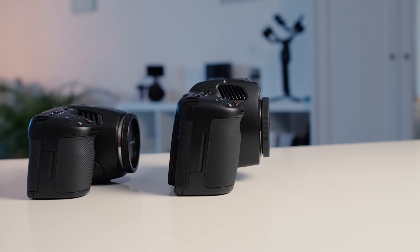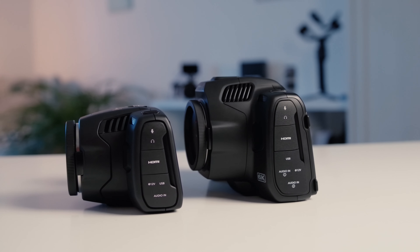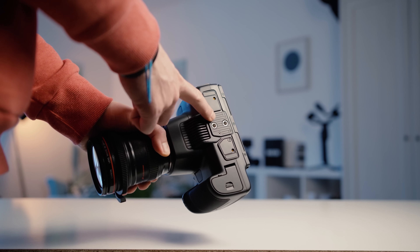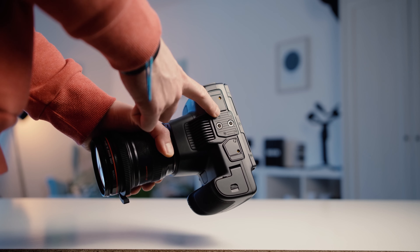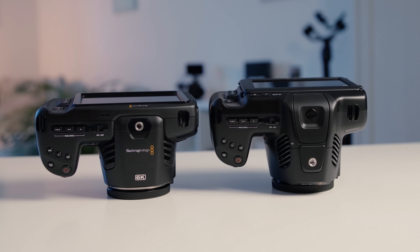Let's start with the build quality of the new 6K Pro. It's a bit bulkier than the old version — the handle is a bit bigger, which I like because I have big hands, so for handheld shooters out there it's definitely the way to go. Overall the build quality is very solid, as Blackmagic is used to delivering. We still have two screws on the back to secure your plate, which is great. The handling overall is better on the 6K Pro because it's a little bigger.